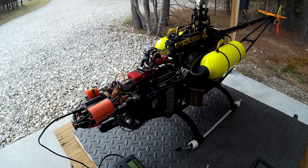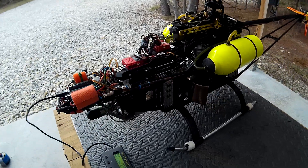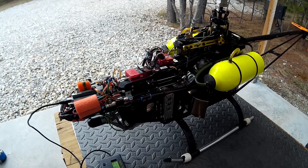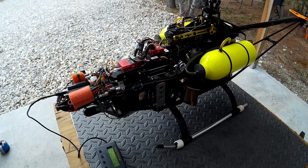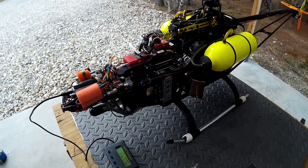Well, that went pretty well. There was no vibration, it felt really good, it sounded good. There was quite a bit of flammage on startup, but of course that's because we were priming out the lines and a bunch of raw fuel was in the combustion chamber. But overall it's good.